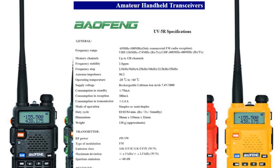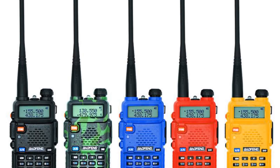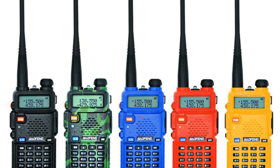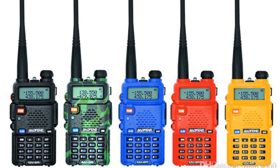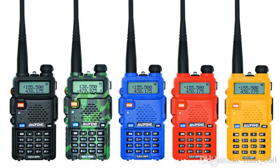It has a 7.4-volt lithium-ion battery which gives you probably three days on standby and around eight hours talk time. It's pretty light in the hand, weighing in at just 130 grams. It has two output powers: four watts on high and one watt on low, and it also has 128 memory channels.